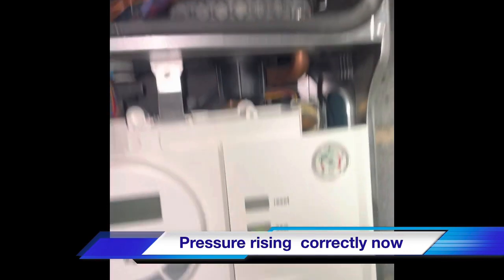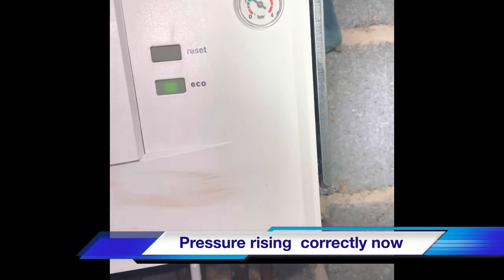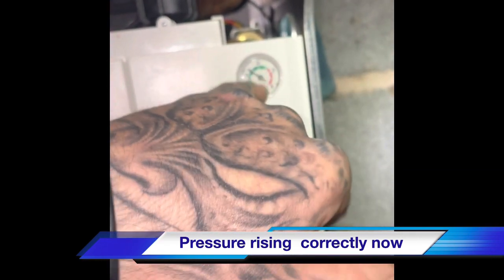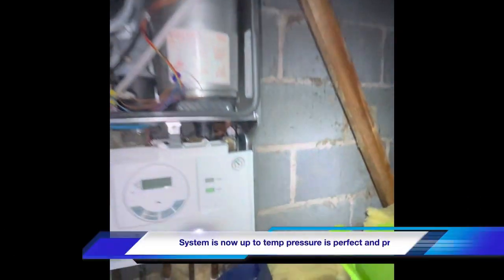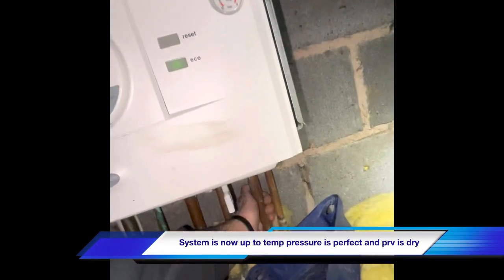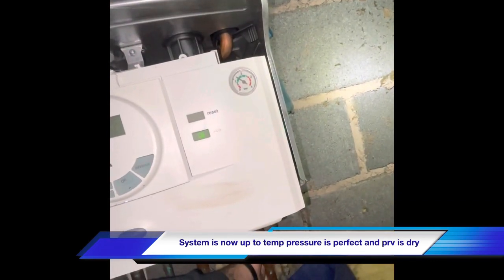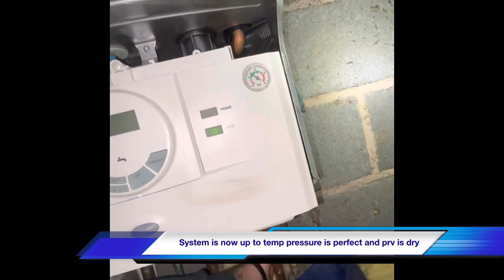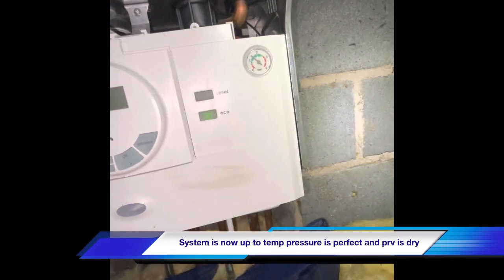We're running the heating flat out now. The expansion vessel is recharged and the cold supply to the property is turned off. The pressure appears to be rising just gently. After about 10 minutes the pipework is hot and the pressure is just nice and stable.